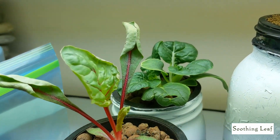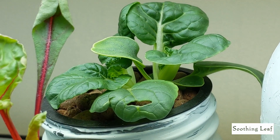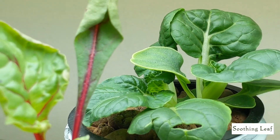Swiss chard's grown beautifully. Look at that bok choy — it looks absolutely phenomenal. It's almost getting ready to harvest soon. It's about an inch, inch and a half tall right now. I want it to grow maybe one or two more leaves, and then I'll probably harvest it. I'll show you guys that later.